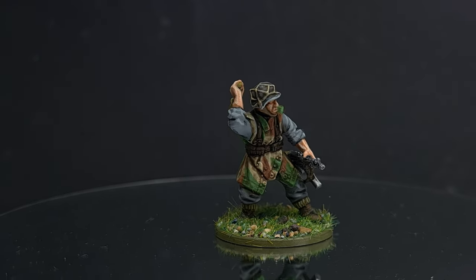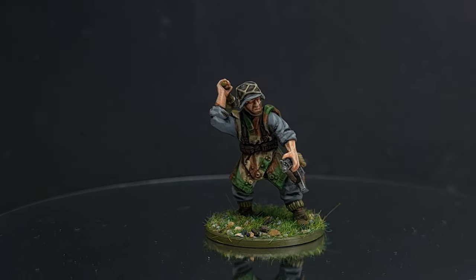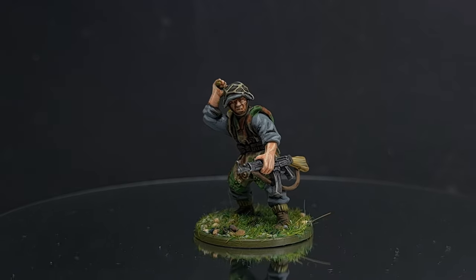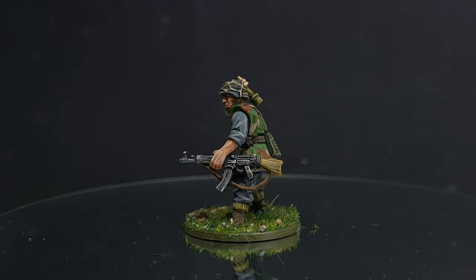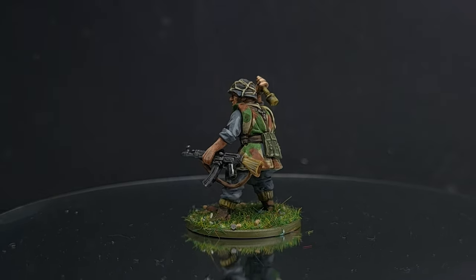Welcome to this WarGames Delivered painting tutorial for Bolt Action Band of Brothers. I'll be showing you how to paint a late war German grenadier wearing a Zeltbahn using the WarGames Delivered Mega Paint Set. So sit back and get ready to follow along.